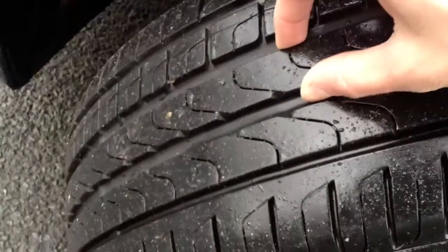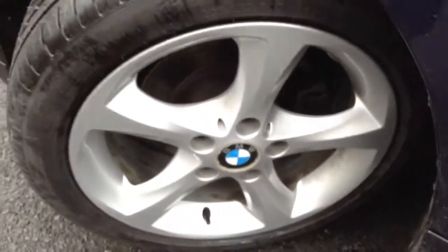Front tyre tread — we've got a good 6mm, so plenty of tread on all four tyres; we won't have to worry about those. The nearside front alloy is in flawless, absolutely spotless condition.